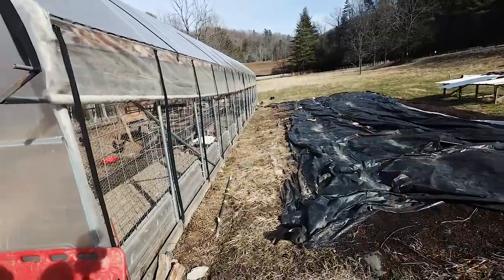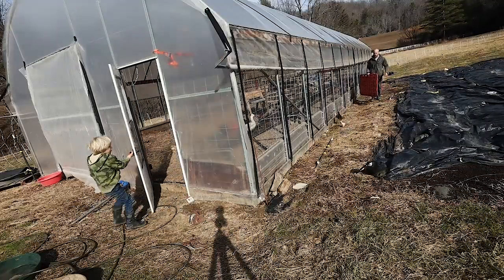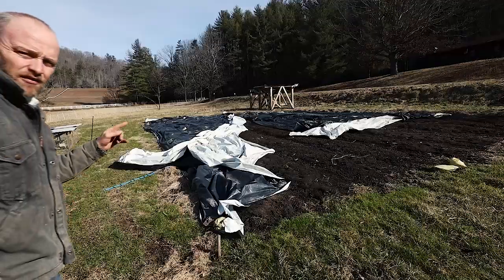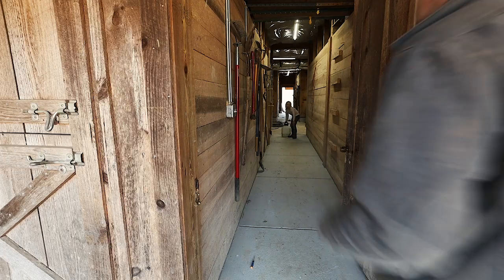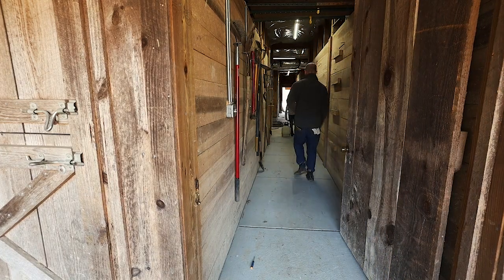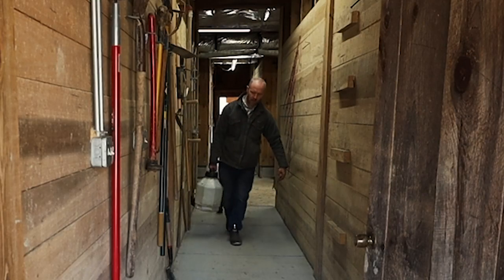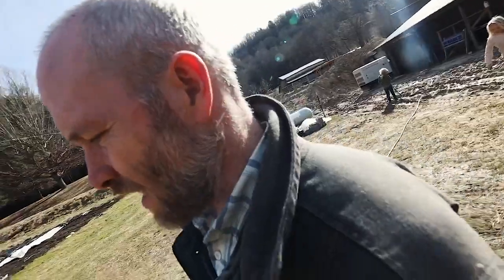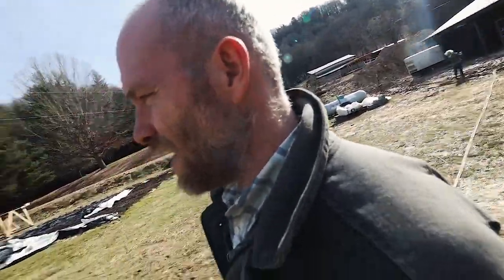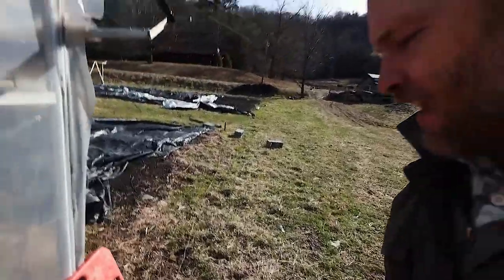Those chicks are out - how did they get out? I feel like a fireman going around today putting out fires. The hose is frozen, so we'll do the water chores every afternoon and then you won't have to worry about a frozen hose. There are broken eggs - come get the ones that didn't break and take them upstairs.